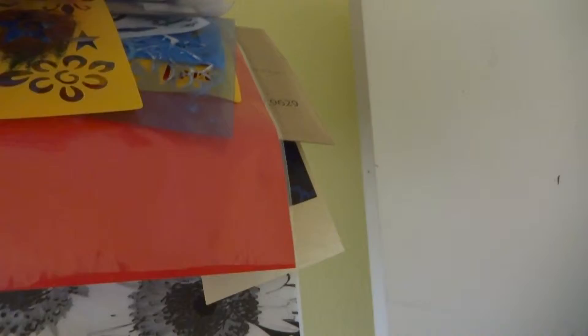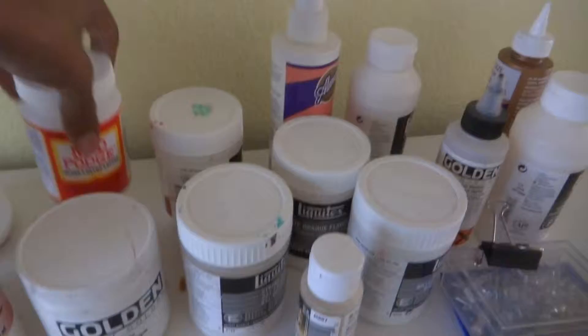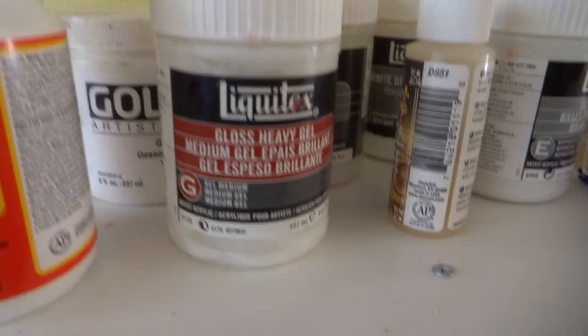This liquid varnish I can add to paint and then have it drip down the mannequin. This is basically what I use — the Mod Podge — to get all of my papers on. This is string gel to make strings. I like to use this medium to add to paint, and then that gives me some texture, but it's really soft — a soft texture.